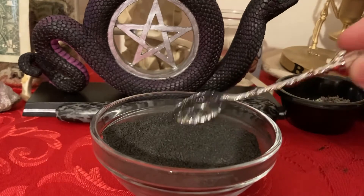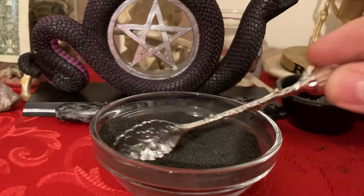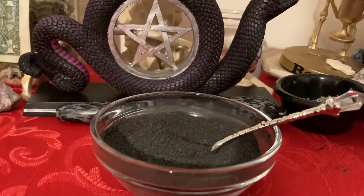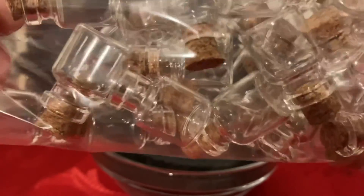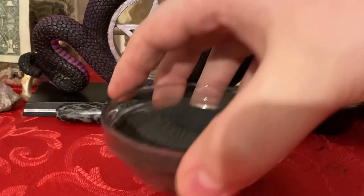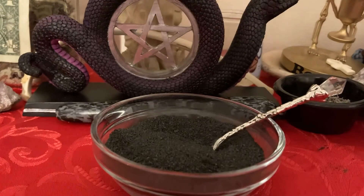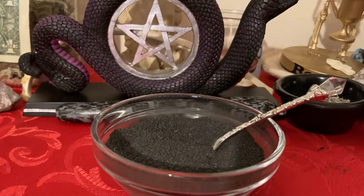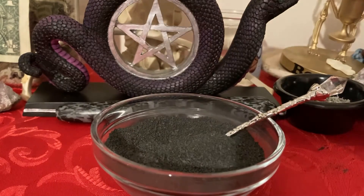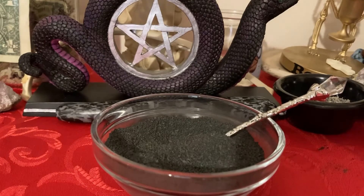Some other great things you can use black salt for: it is very good protection. You can put this in your car, sprinkle it around your home, sprinkle it in the four corners of your bedroom. You can take little vials like these, fill them up, and hang them right on your mirror in your car. Take a little vial of black salt and put it under your bed — or the whole bowl right under your bed. You can use little bottles throughout your house in different areas, sprinkle it along your doorstep, your front and back doors, or sprinkle it around your entire house.